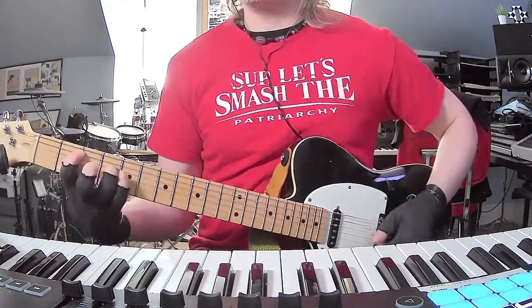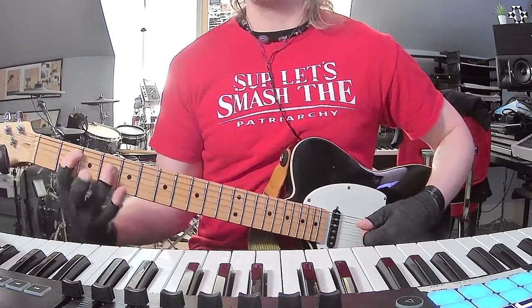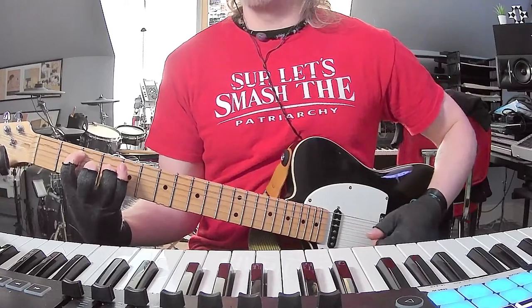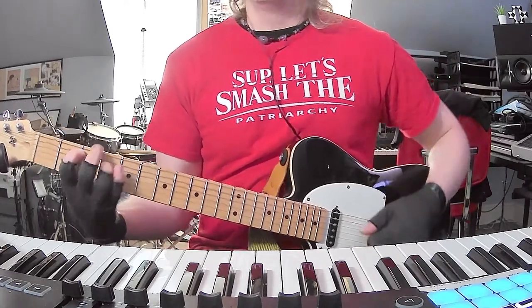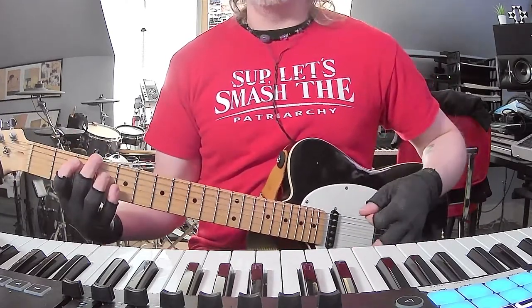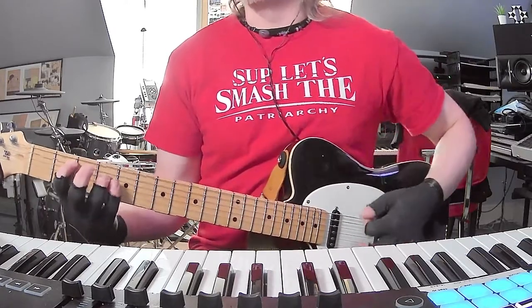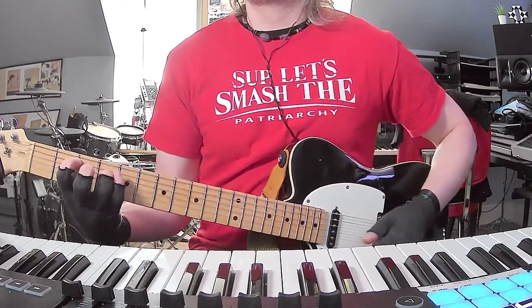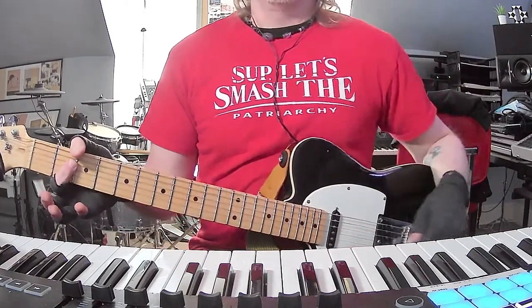Then you're gonna play E minor added nine, which is basically like a B power chord without flattening your fingers — you get that little G string open. All this stuff is learned by ear completely, so if anything's inaccurate please let me know. And John, if you happen to see this video, comment — let us know what you're doing. The odds of that are zero, but hey.